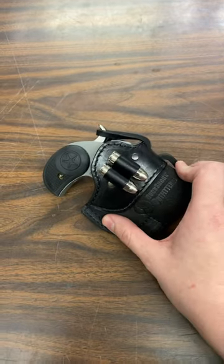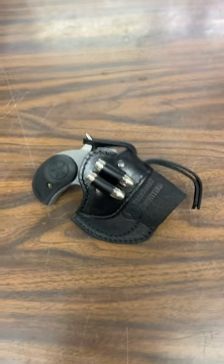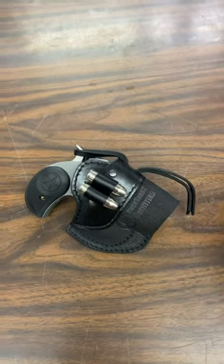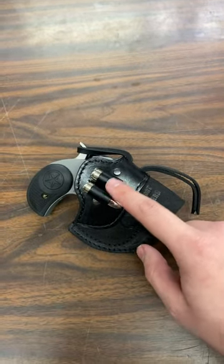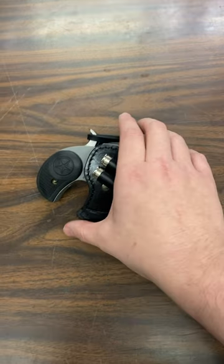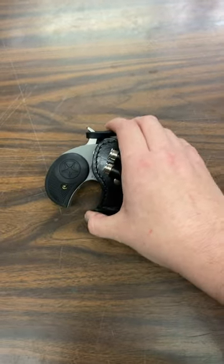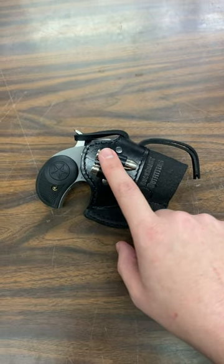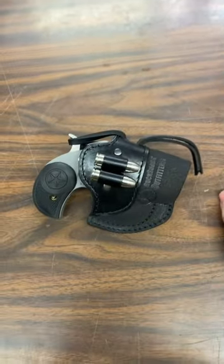Hey guys, I just wanted to introduce you to the new Buck Snort Outfitters Ammo Loop Holsters. These do only come in black at the moment, but they come with an ammo loop on the side here. These are for the Bond Arms Derringers — for the two and a half inch and three inch barrels. I have a Rowdy in it at the moment.